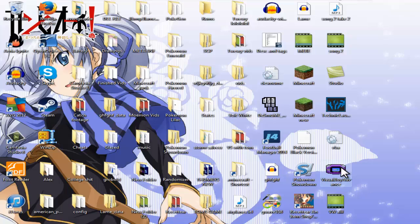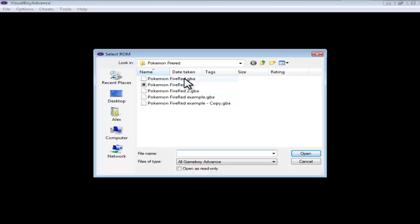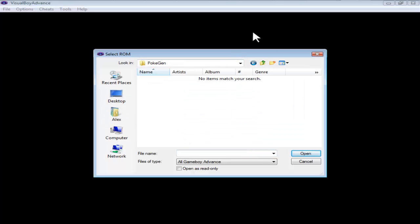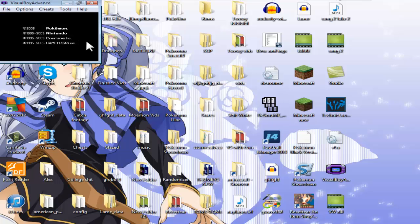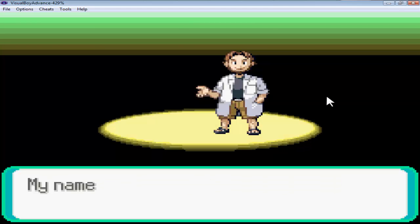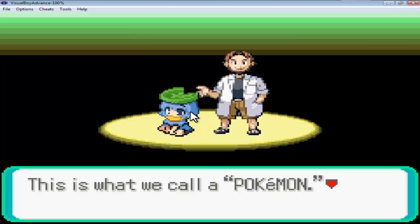Now let's test it. Open Visual Boy Advance, make it full screen, go into File > Open, navigate to the Emerald folder, and click EmeraldExample.gba. Speed through the intro and you'll get to the part where Professor Birch sends out a Pokemon — as you can see, the Lotad is now a Moemon. That's how you know it works. It's not that hard — you just have to have a little bit of time and patience.